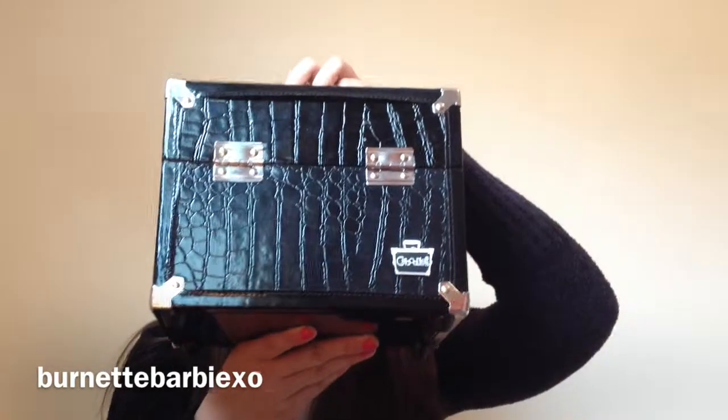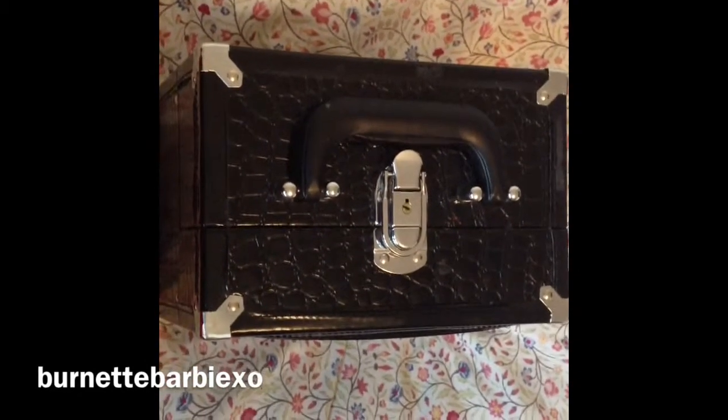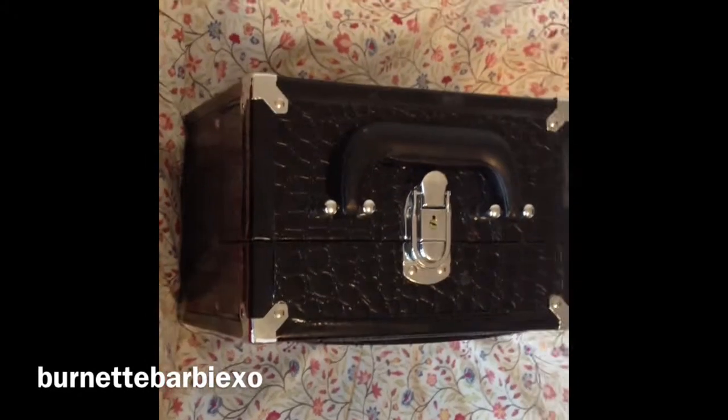I don't really have any particular way of storing my nail polish. I just throw it into this big handy box I have, and if I can find where I got it, I will leave it in the description box below. So if you guys want to go check that out, be sure to do it. Before I show you all my nail polishes, I will be showing you the outside and the inside of my storage box.